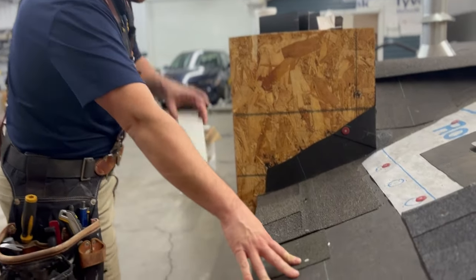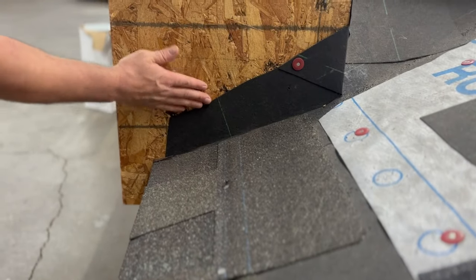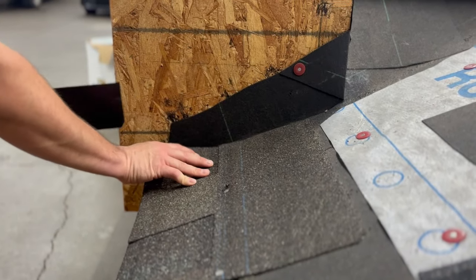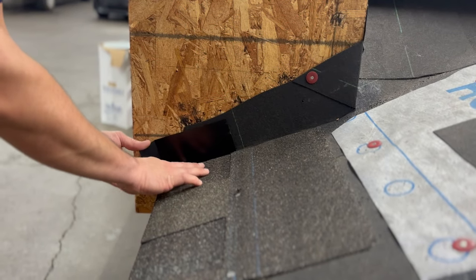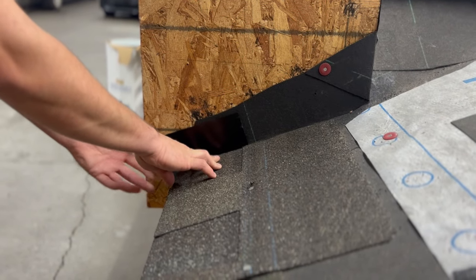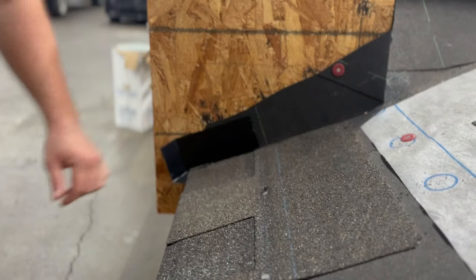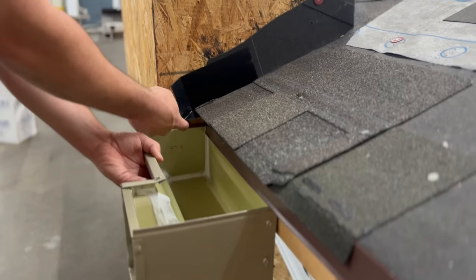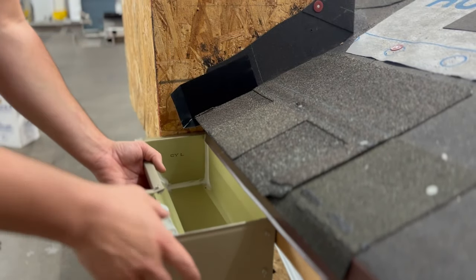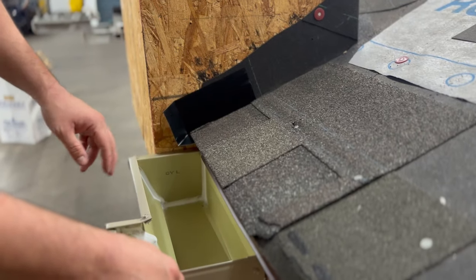Whenever we do flashing along walls or dormers, we run ice and water up the wall first as an extra precaution. This piece slides under your first shingle, and what this does is — as water comes down — it kicks it out into your gutter so that water cannot get behind your siding and rot out the wall farther down below your gutter.